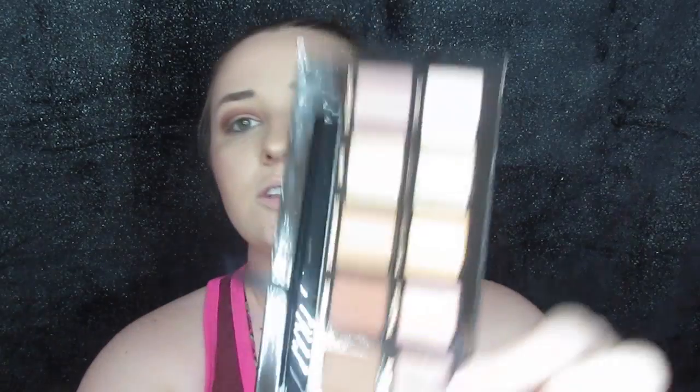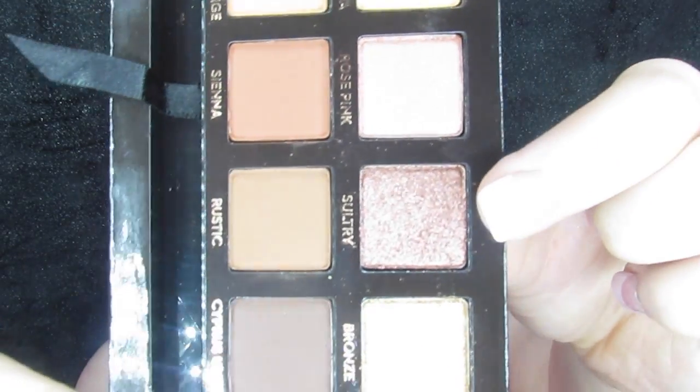Okay I want to go into Sultry right here and lay this down all over the lid. I'm just going to do that with my finger — and goodness it feels so creamy and amazing. That color is literally so pigmented and so cute.